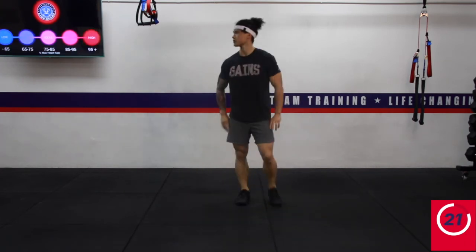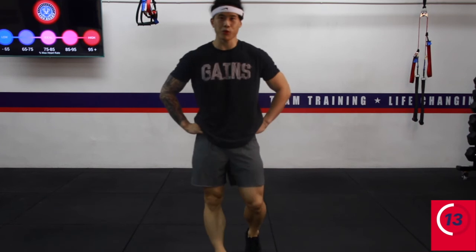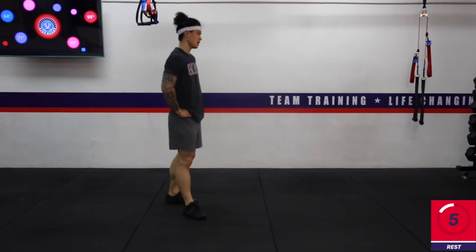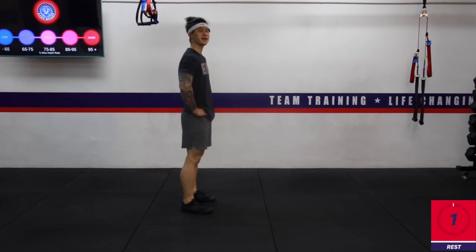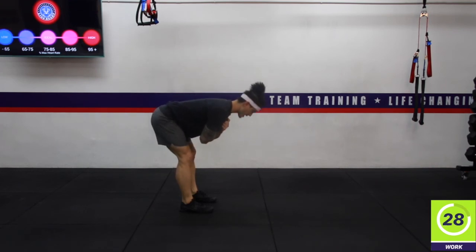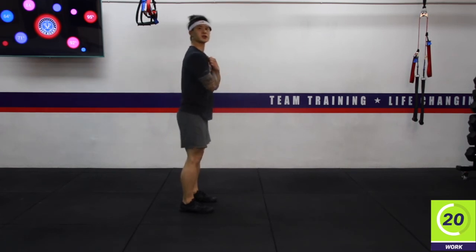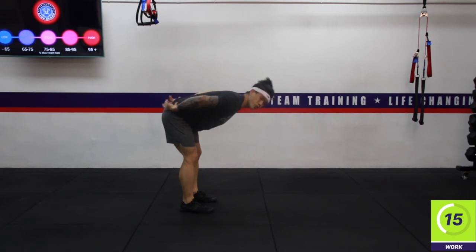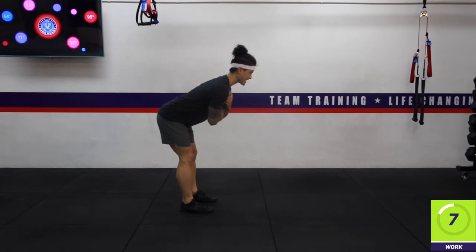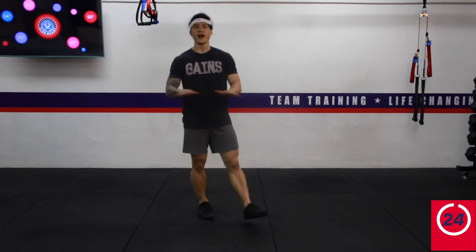We're going to repeat that cycle one more time for a second lap. In 10 seconds, going back to those good mornings. Starting in 5, 4, 3, 2, 1 — here we go. Really hinge the hips, push them back, and come up. Pro tip: don't just lean forward into it because at the bottom your back will be rounded — we don't want that. Make sure your entire back is nice and straight, push the hips backwards as you lean forward. Rest. Awesome work.